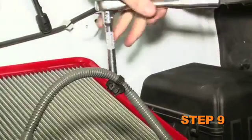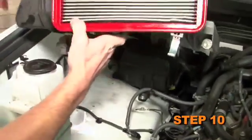Loosen the two bolts securing the lower air box into the vehicle, then remove the lower air box from the vehicle.